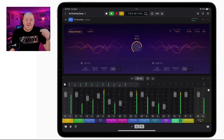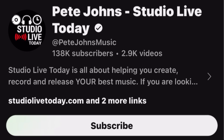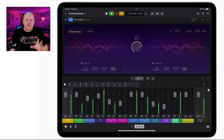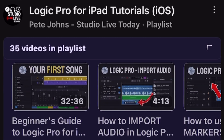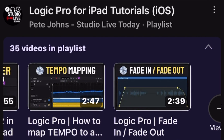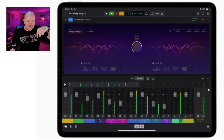I'll be covering all these new updates right here on Studio Live Today, so make sure you're subscribed and let me know down in the comments what you think of these new updates. Don't forget, I've got a video playlist with more than 30 videos to help get you up and running with Logic Pro for iPad — that's right there and down in the description. Thanks for watching, I'll see you next time.